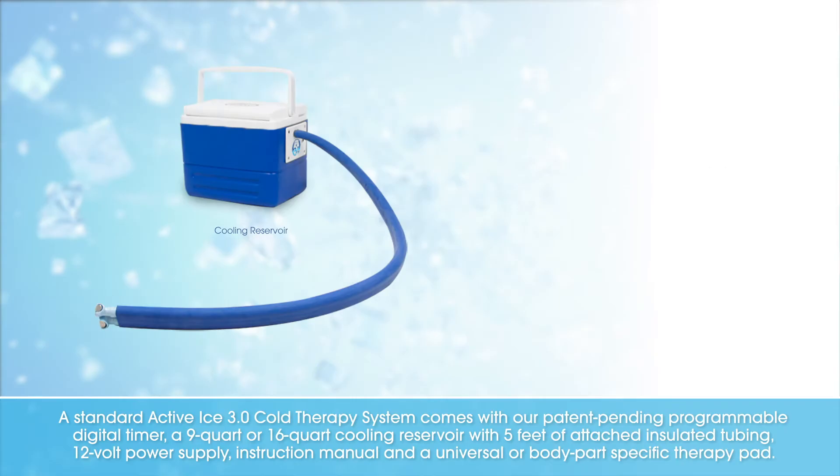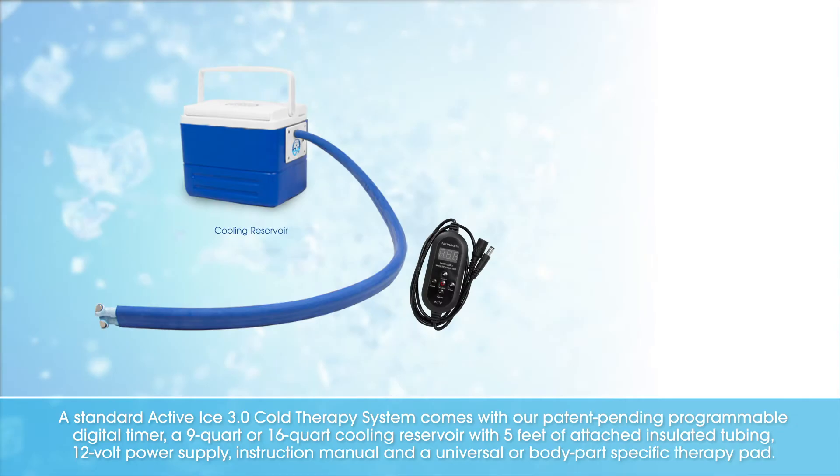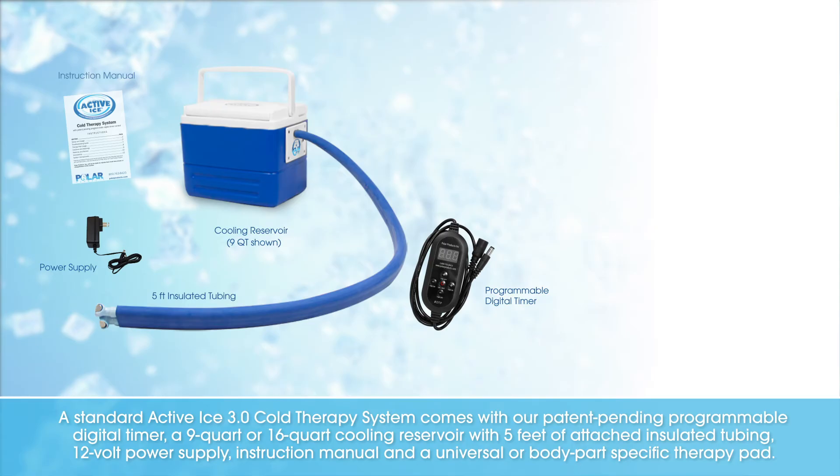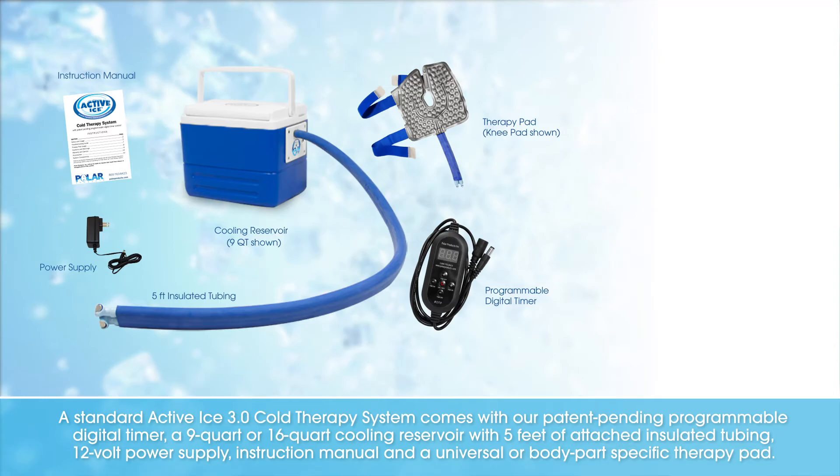A standard Activise 3.0 cold therapy system comes with our patent-pending programmable digital timer, a 9- or 16-quart cooling reservoir with 5 feet of attached insulated tubing, a 12-volt power supply, instruction manual, and a universal or body part-specific therapy pad.